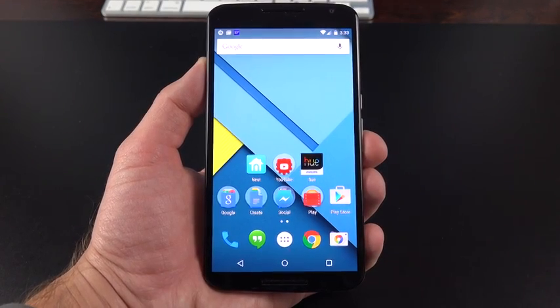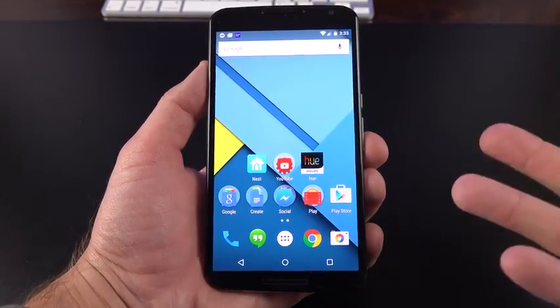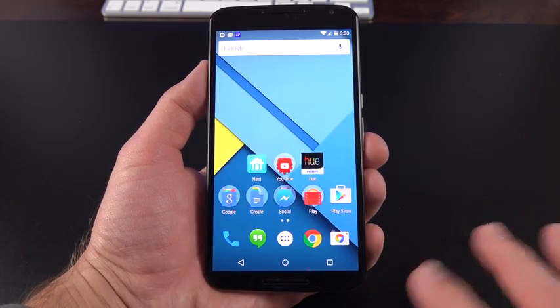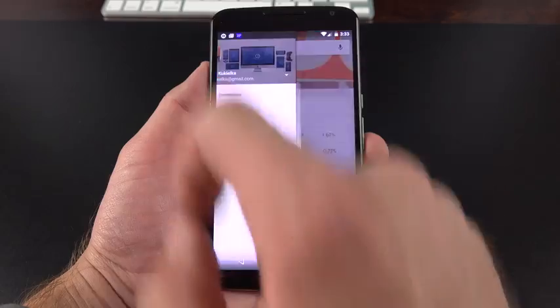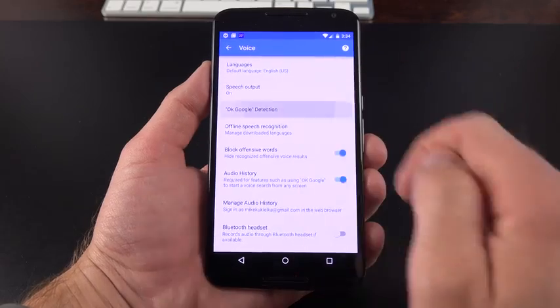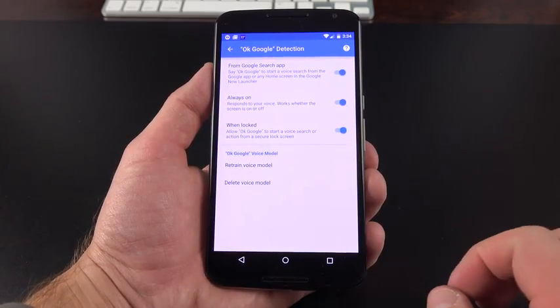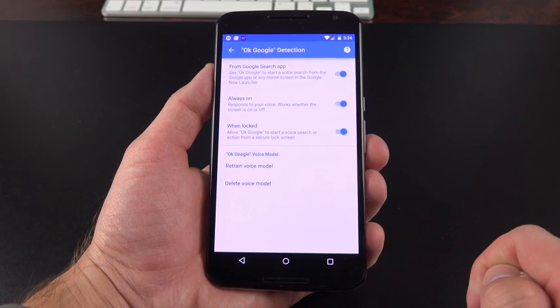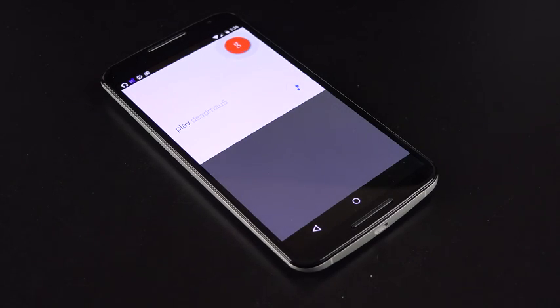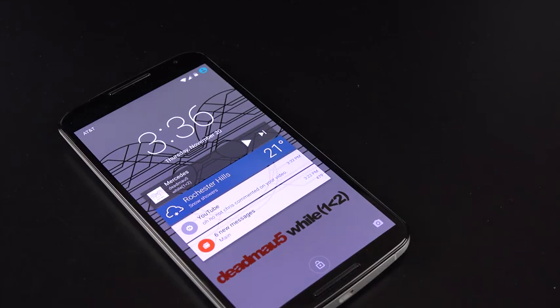Similar to the Moto X, you can control this device hands-free, but you have to enable it under Settings. Right now you have to see the search bar to command the device, but you can enable it from the lock state or from anywhere by going to Google Now, then Settings, then Voice, then Detection. You can toggle Always On so it responds to your voice whether the screen is on or off, or enable it when the screen is locked. Basically it's like having a Star Trek-like computer where you can place this phone anywhere in the room and command it from a distance.